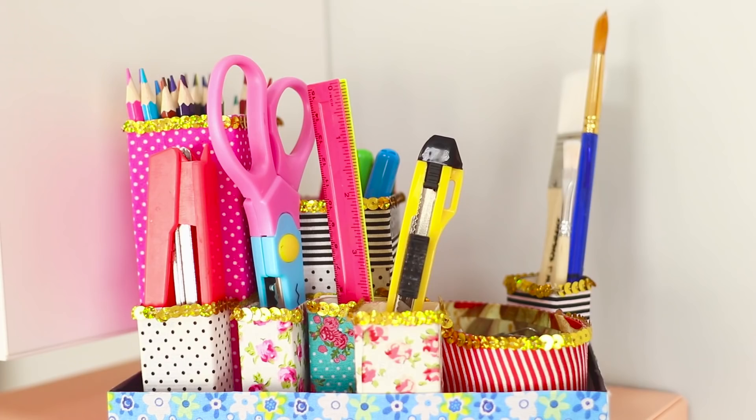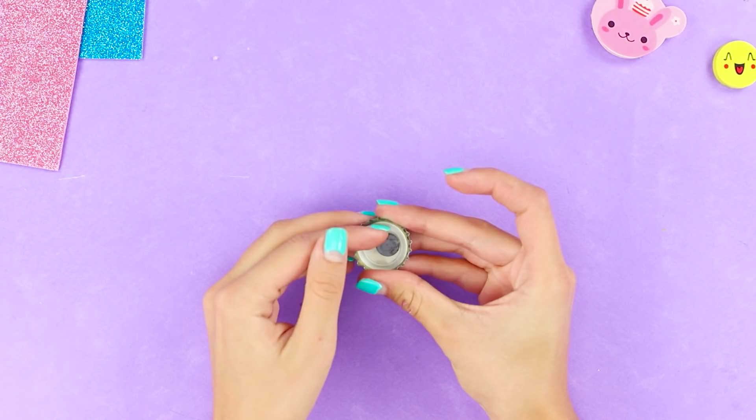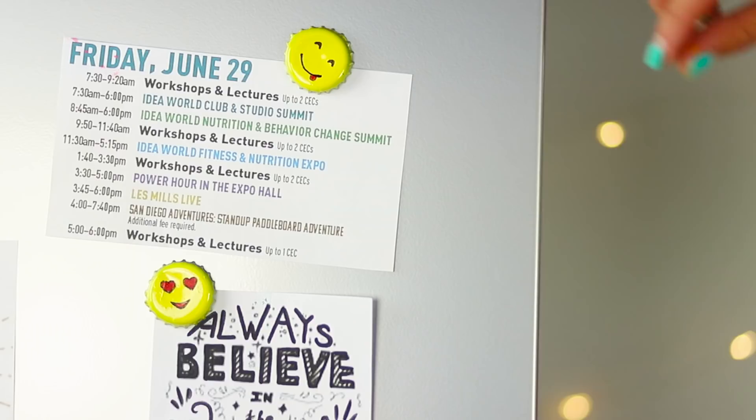An ordinary magnet will help give life to a metal lid. Attach the magnet to the lid, cover with yellow paint, and draw glasses and a smile using a marker. Make different emojis! It's easy to fasten memos, recipes, or important reminders on the fridge with these magnets. Sunny smileys look bright and very cheery!